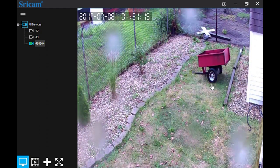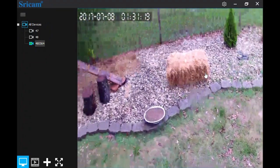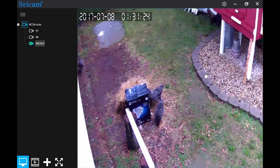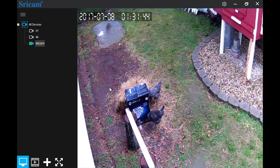I wanted to like this camera, but the fact that zoom doesn't work and there's no web interface — that's basically a showstopper. You just can't open a web interface from anywhere in the world and access that camera. That's bad, very bad. I want to be able to go on any device, bring up the camera, take a look at it, and log in — it doesn't work that way.